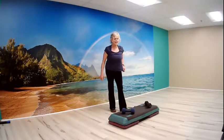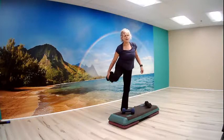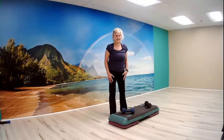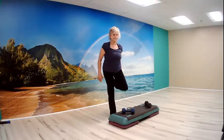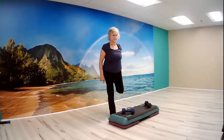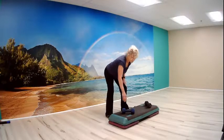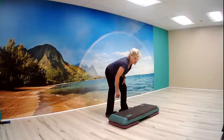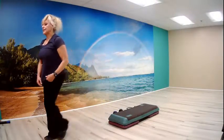Let's take our left heel up to our butt — stretch your quadriceps. Then we'll do the same thing on the other side, heel to your butt. Very nice. Let's release. From here, let's go ahead grab our mat and have a seat on our bench.